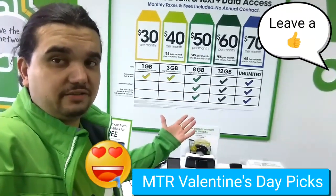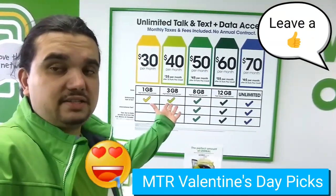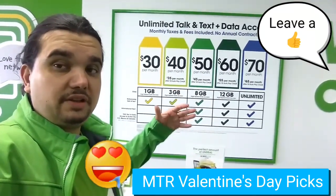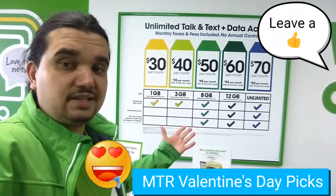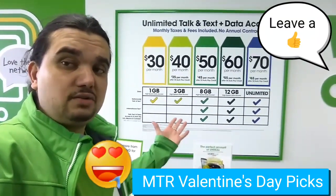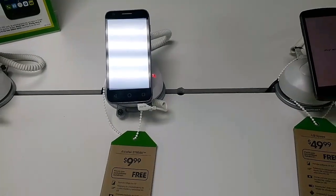Hey, what's up guys, John from Magic Tech Review. So yesterday we talked a little bit about the new pricing and plans, so let's go ahead and talk about some of the brand new specials that we have for tax season and Valentine's, and let's see what you can get for those that you love.